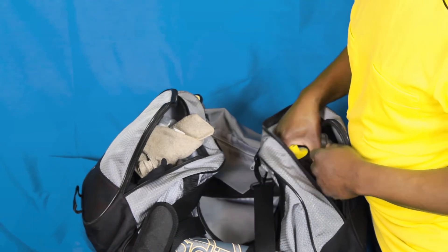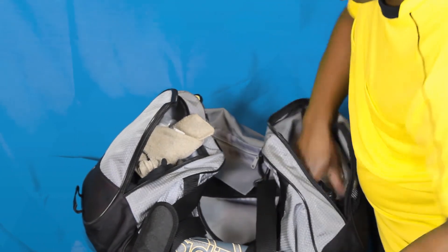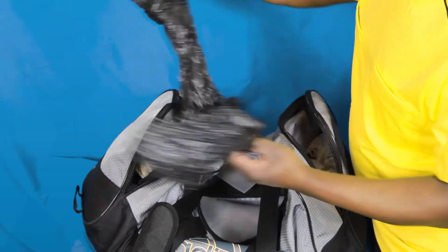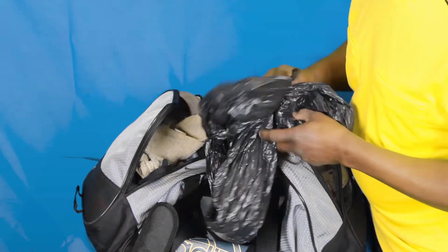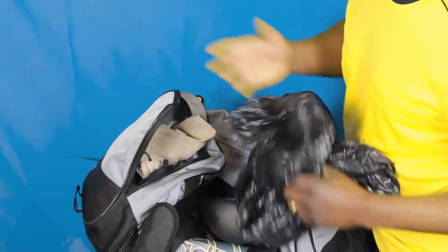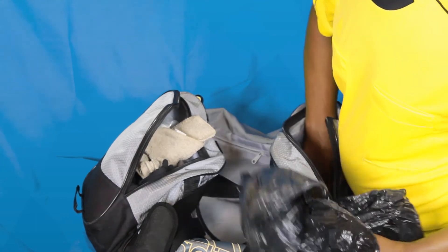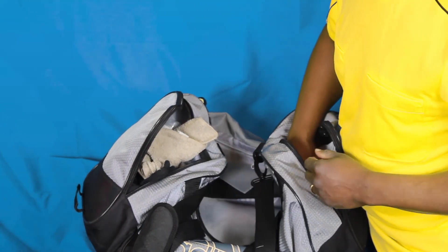Lastly in my kit bag, I've got a couple other useful things: my water bottle and an oversized garbage bag. When it's raining, I can now keep my kit bag and most importantly the game sheet dry. An extra plastic bag in and of itself is not a bad thing to have in your kit bag.